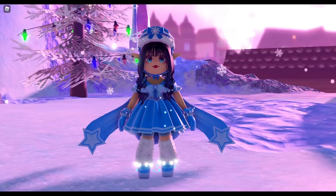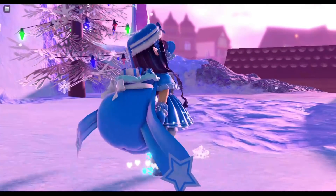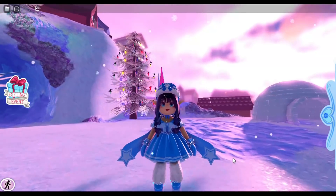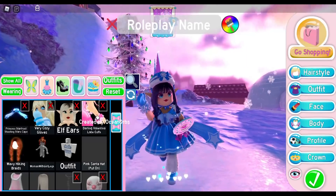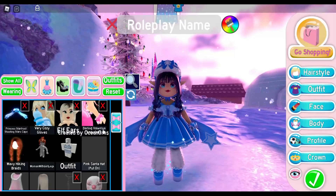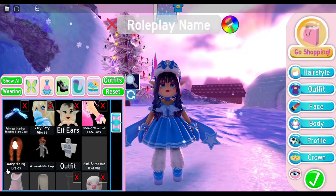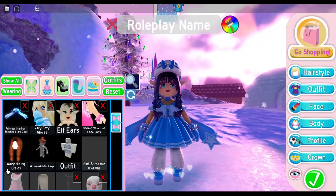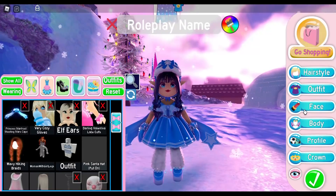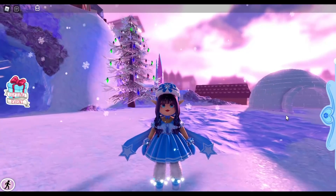For this next outfit, I thought: if Santa Claus is out of commission and can't deliver presents, who would step in? One of the worker elves! So this look is inspired by an elf who works for Santa Claus — and honestly this is probably my favorite outfit. The items I used are the Princess Star Frost Shooting Star Cape, the Very Cozy Gloves, the Elf Ears, the Darling Valentina Lace Cuffs, the Wavy Hiking Braids paired with the Morgan Bangs, and the face is called Anna — a Christmas face from last year that I love.